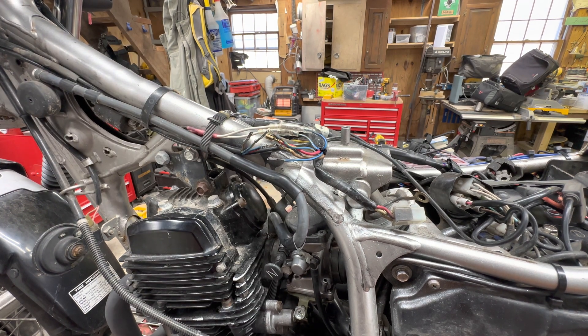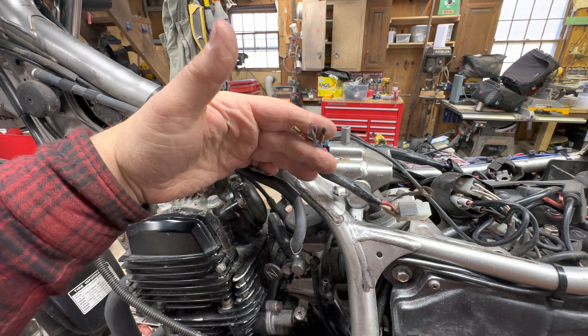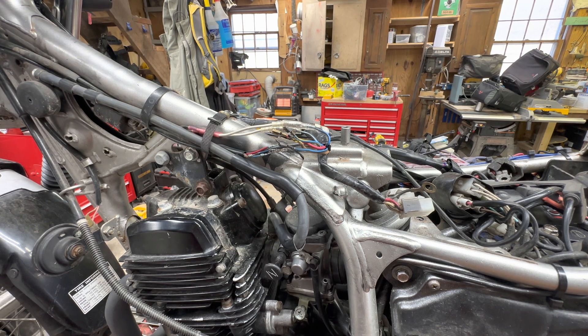If you like to ride in wet conditions like we sometimes do, definitely pay attention to these connectors because you may end up in a situation like I do, having to deal with this type of stuff. That's all I got — if you have any questions, comments, or concerns, hit me up down below. Hope you have a great day and I appreciate you watching.